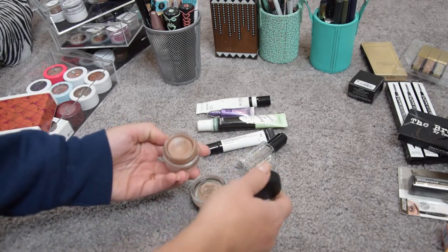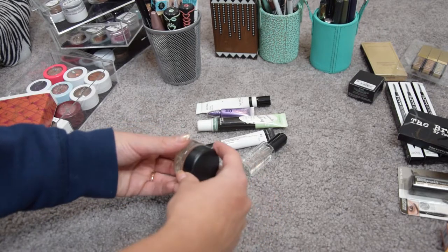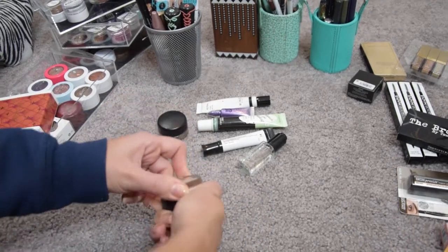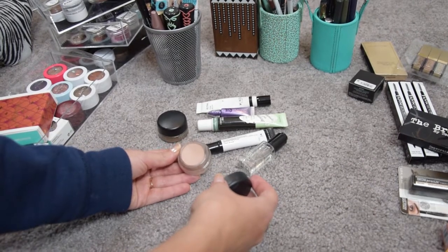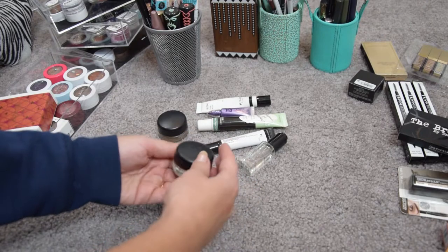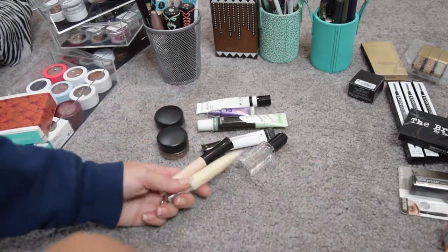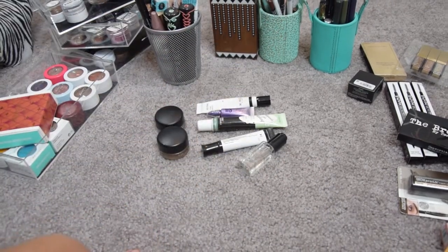I have my two MAC paint pots in Groundwork and Painterly and I love them both. Groundwork was a present from a friend and I've been using it — I love it as a one-and-done type of eyeshadow. Painterly I've been using too. I would have loved to get Soft Ochre since it's yellow-based, but I mixed them up and got the wrong one. Keeping both, and getting rid of the other two primers.